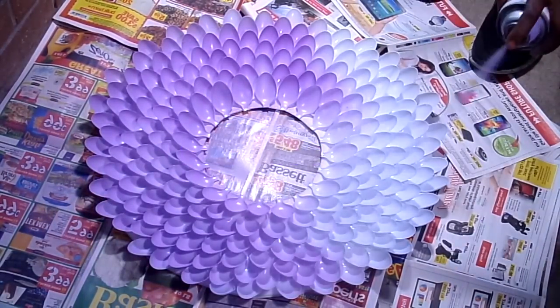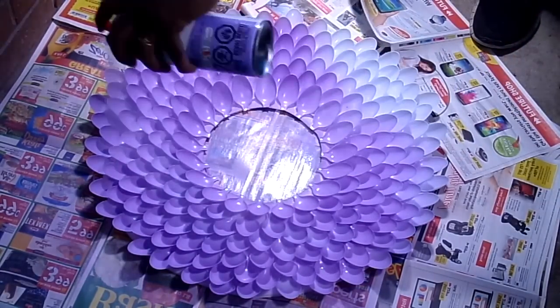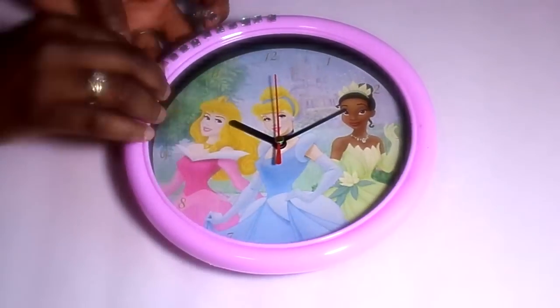Decorating time! Now for the fun part — time to spray paint. You're going to choose any color you'd like; I chose purple. Make sure you lay down some newspaper or something to protect your floor, just so that you're not making a mess, because spray paint does get messy.